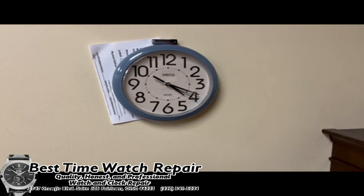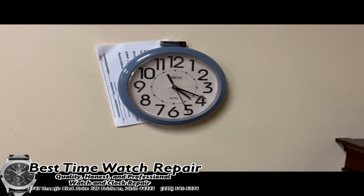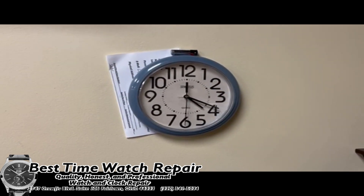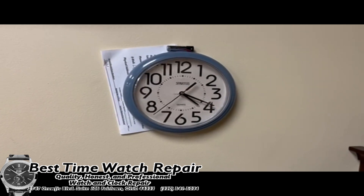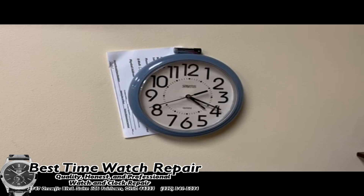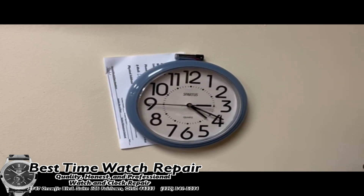This is an example of a clock that we did service on about a year to a year and a half ago. The customer had replaced the battery and noticed that the clock was not keeping accurate time — the hands were behind the actual time, so the clock was lagging. Let's say it was 4:30 and the clock would say 4:25.